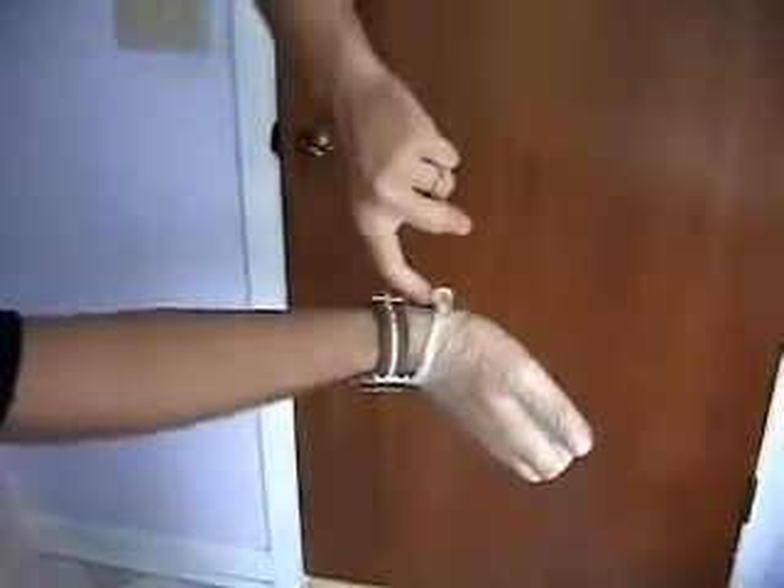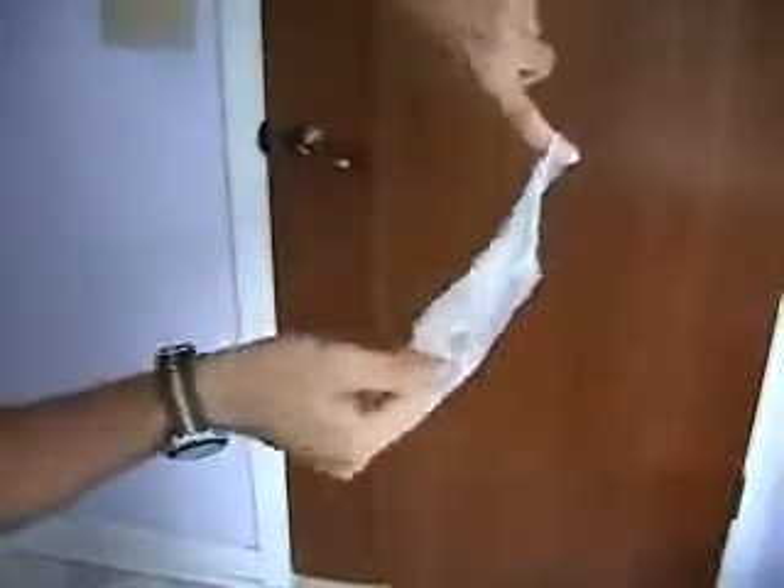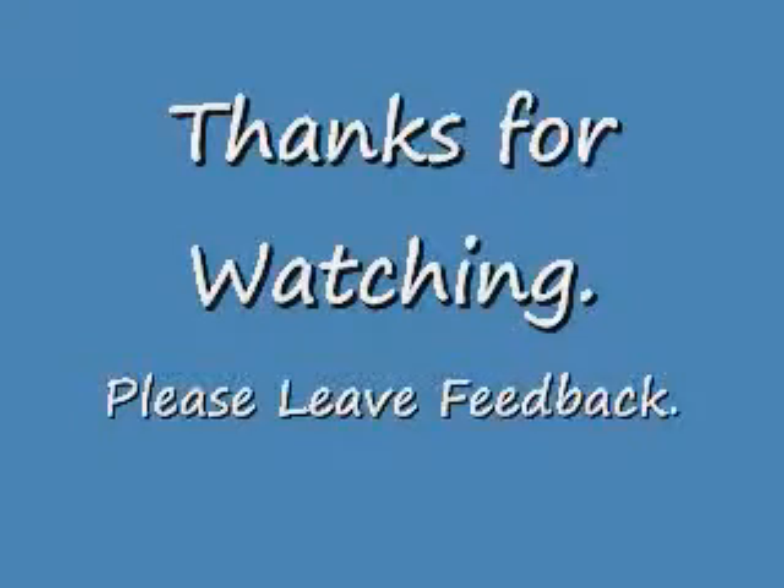Once you get it all wadded up in the other one, you're going to take your fingers, slip it under it, and just whizz it off. Just like so. It's pretty simple. Now just throw it away. Thanks for watching and please leave us feedback.